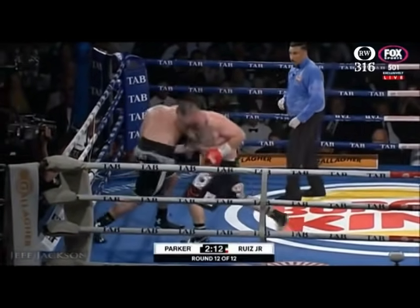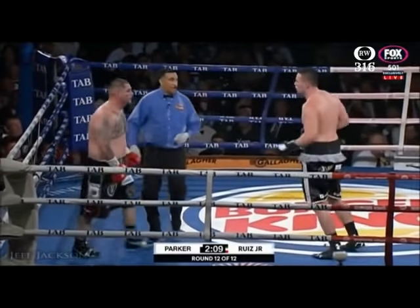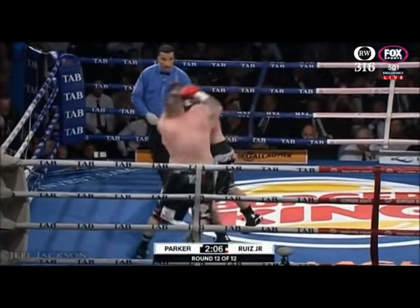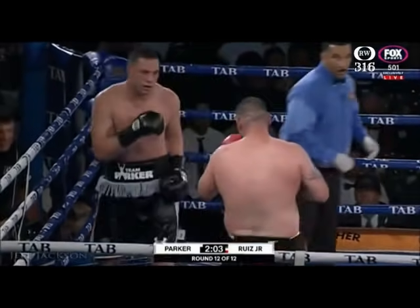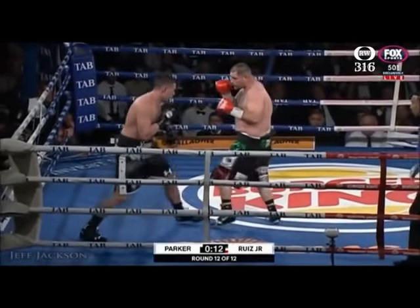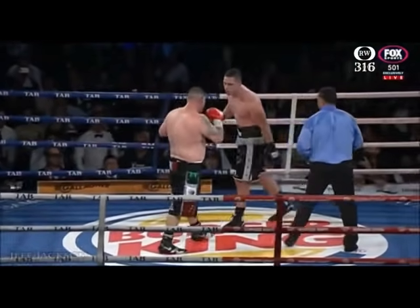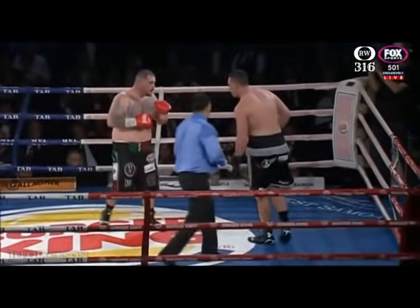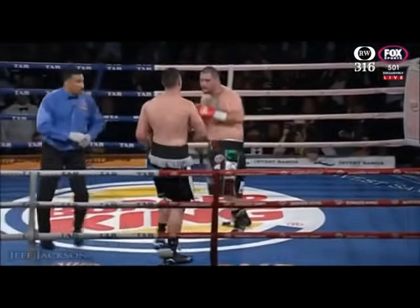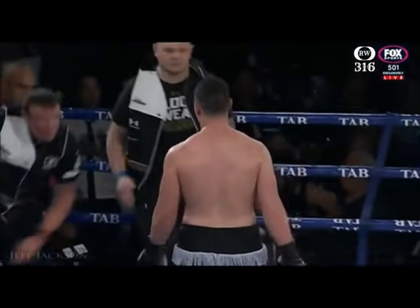Trades. He trades. They're both in fine shape. The pace has been pretty good for a heavyweight championship fight — in fact, it's been terrific. Right hand lead. Joe comes to the body. Andy comes back and clips Joe. Last 15 seconds of the fight now. Anybody that has something big — Joe has a big shot with less than 10 seconds to go. Andy comes forward. You're watching history, folks.